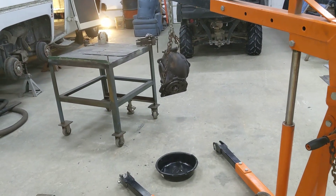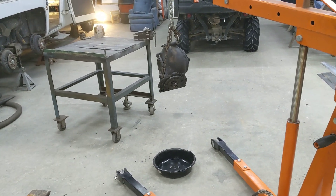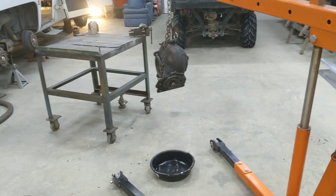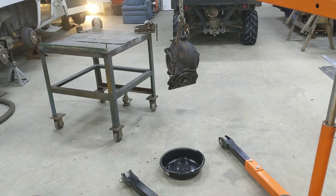Hey everybody, it's Mike with the 1974 GMC Motorhome. I know it's been hard to hear me on these last few when my head was up underneath the unit and trying to get stuff out. So today I decided I'm going to just do some work and then kind of show you what was done.